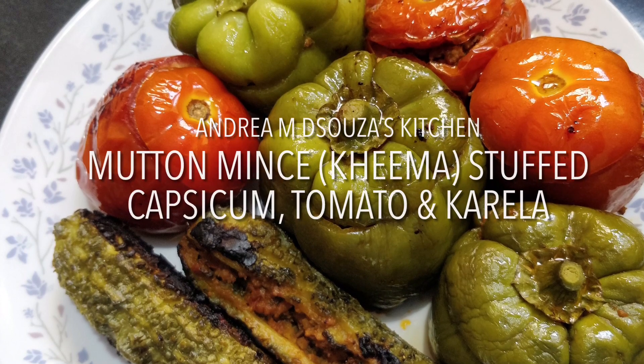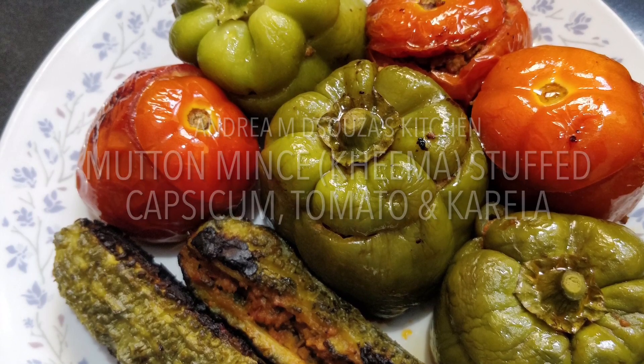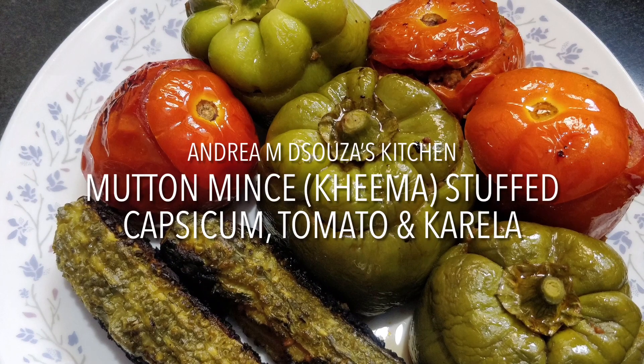There are different ways in which you can prepare this mince. I have put a particular recipe today, but there is also another recipe where I have made mince in red masala. You can try that out also — both these recipes are on my YouTube channel.